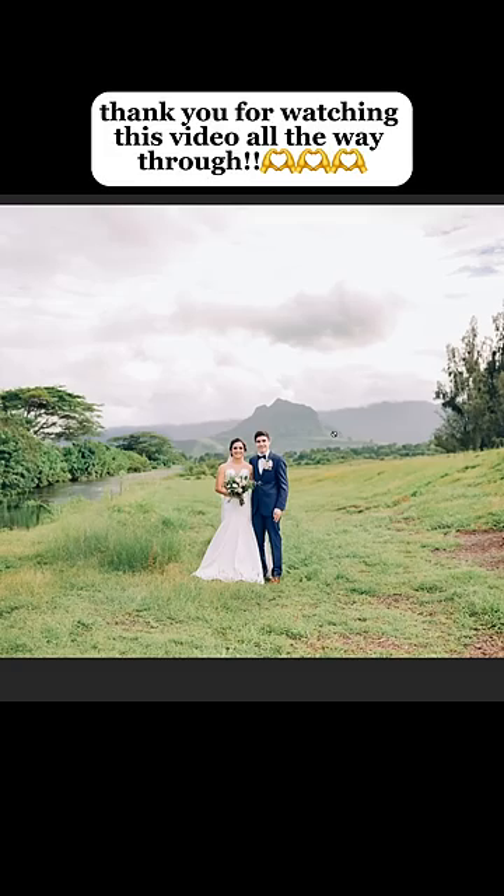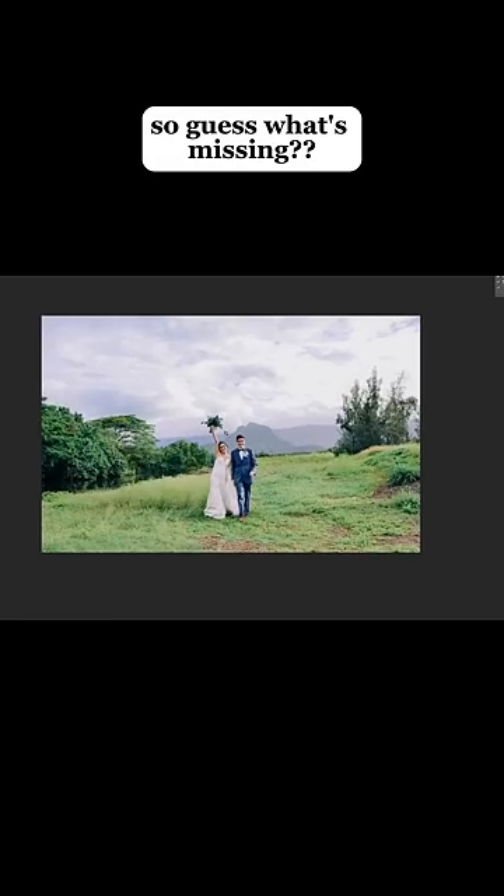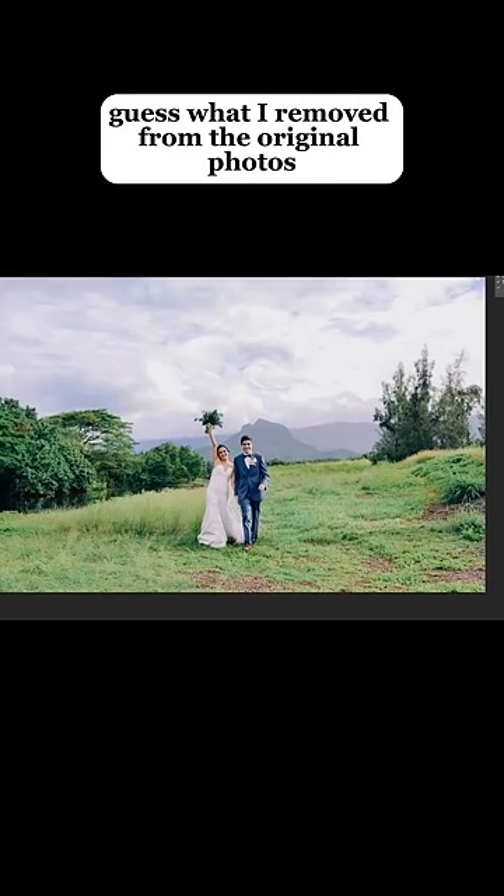Alright, last two photos. Thank you for watching this video all the way through. These photos took me a while but I'm so proud of them, so guess what's missing. Guess what I removed from the original photo.